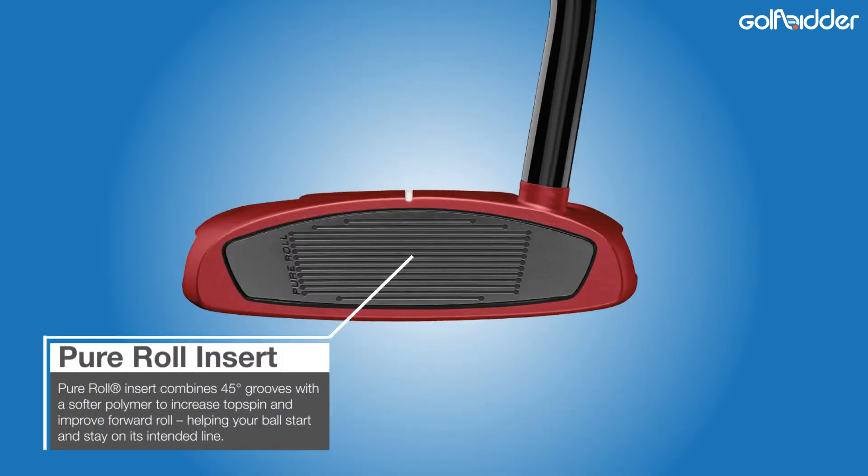The aluminium pure roll insert has been upgraded slightly in the Spider Tour Mini for a softer feel, but the concept of angled grooves and 3 degrees of loft enabling the top spinning phase of the ball off the putter face to occur faster remains the same.